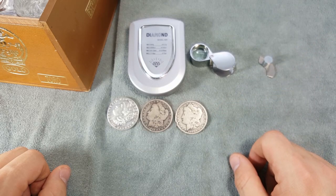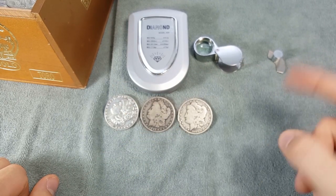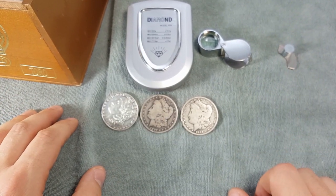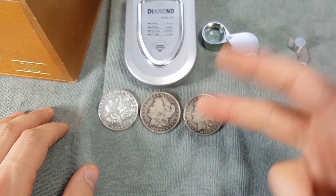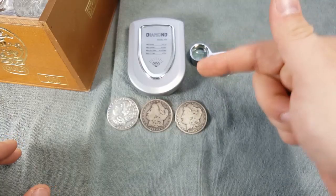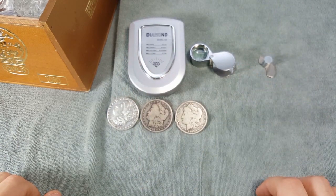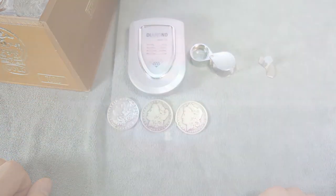This video is about Morgan silver dollars and how to spot the fake ones. There are three things we're going to talk about that you can use to spot a fake piece of silver out in the field, whether it's a yard sale, flea market, or garage sale. I'll show you some quick and easy ways to test your silver, but before we get into that, comment down below and let me know what you use to spot fake silver.